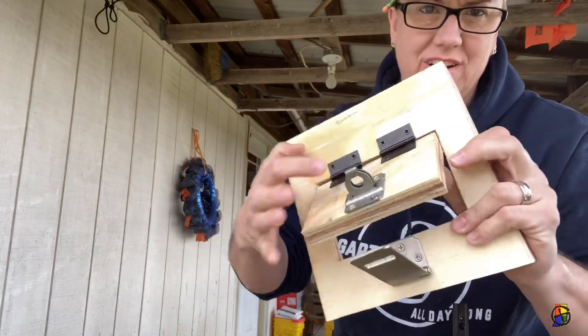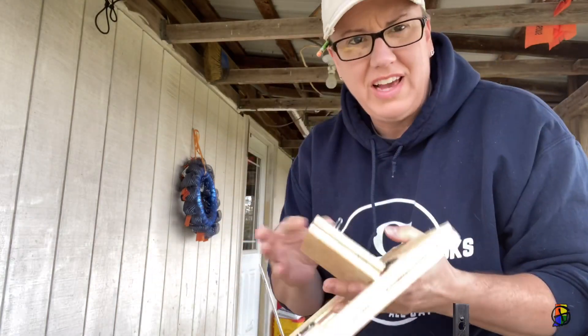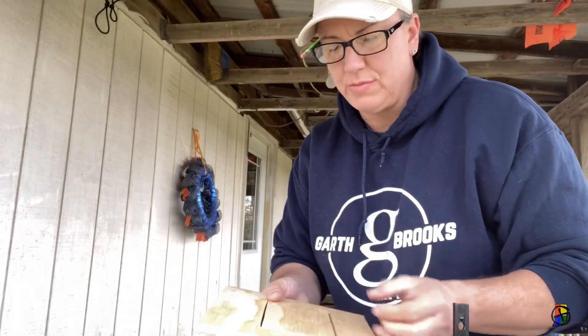Not bad! I have all the hardware assembled. I have to take it off and paint it — I'm going to sand it and paint it.